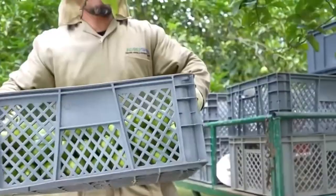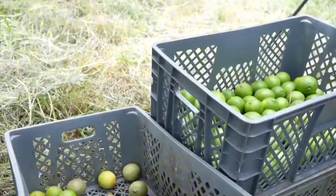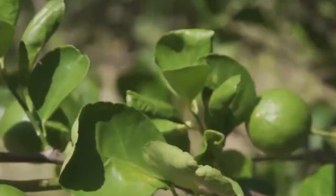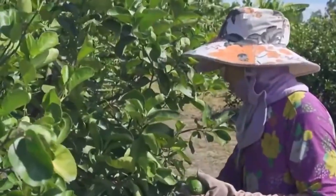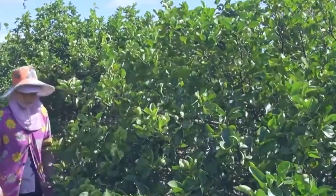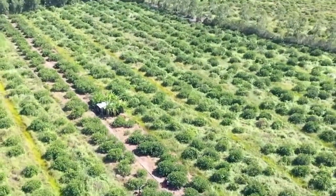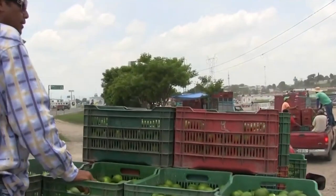After cleaning, the limes are sorted by both machines and human inspectors. Advanced optical scanners detect blemishes, color variations, and size differences to separate the highest-grade limes for fresh consumption. Those with minor imperfections, like slight discoloration or density issues, are typically sent off for juice production or further processing. Any fruit that doesn't meet quality standards is repurposed as compost or animal feed to reduce waste and keep the entire operation sustainable.